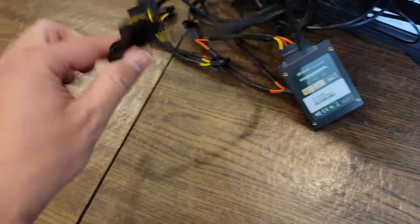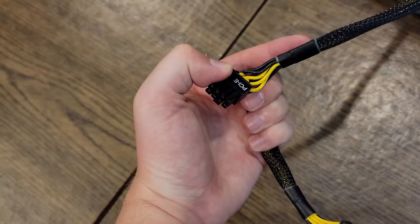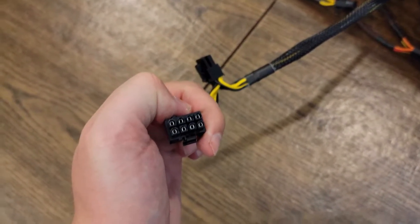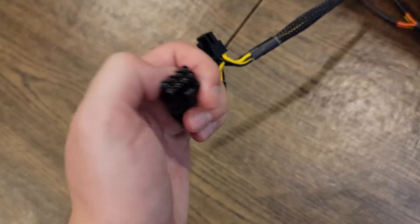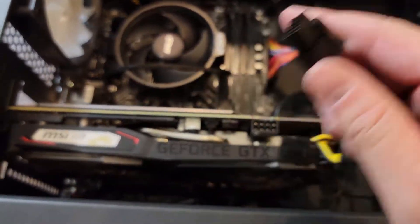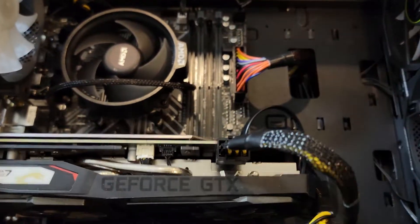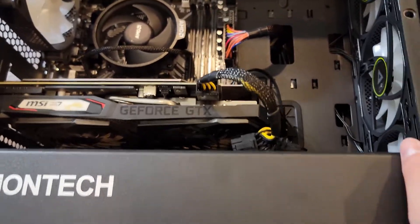Next we power our GPU. Depending on how many pins your GPU requires, we're using an 8-pin PCIe connector here. You can identify it by the PCIe logo on the cable. Some GPUs like the RTX 2080 or 3080 require more than one 8-pin — up to 12 or 16 pins — so make sure to plug in as many as needed. For this GPU with only one 8-pin header, we plug in one 8-pin connector. Line the clip on top with the top of the GPU and push it in — you should hear or feel a click.